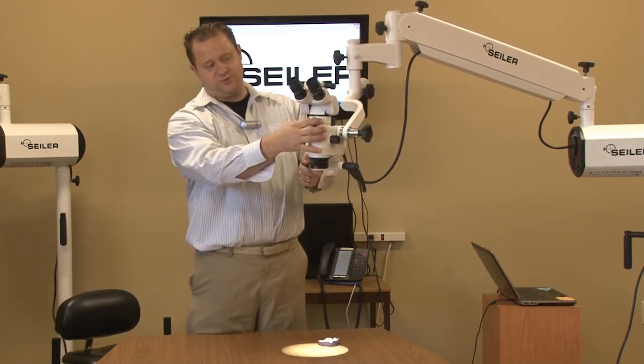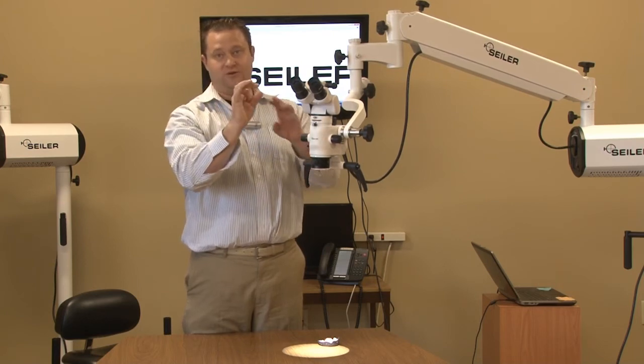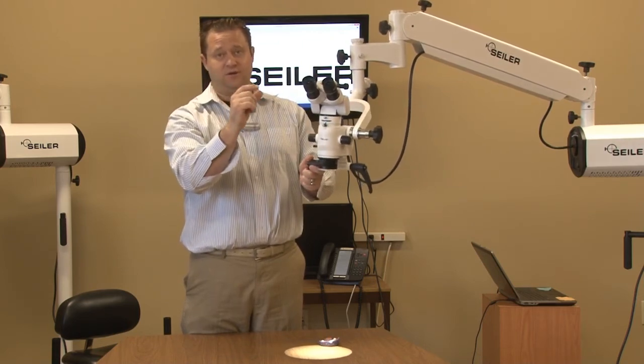Now, this is your ring, and what that does — you just move it to either open or close, and that's going to either close the aperture or open it, and that's going to give you a little bigger depth of field.